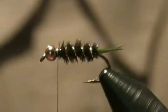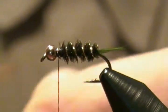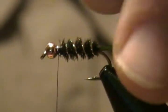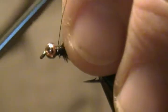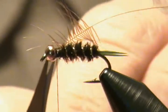Next we're going to tie in our hackle, which is two to three turns of soft brown hen hackle. I sized one up, got it ready, stripped the barbules down, and got the tip exposed. We're going to tie that in by the little tip right behind the bead, then wrap back on that, pull that little tip out and snip off the excess.